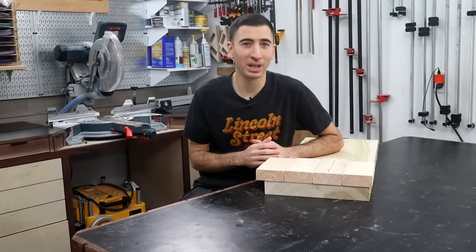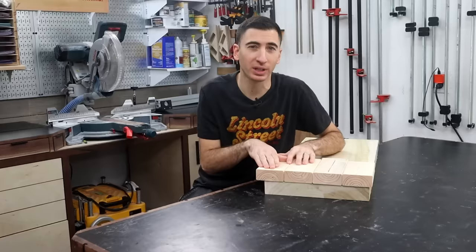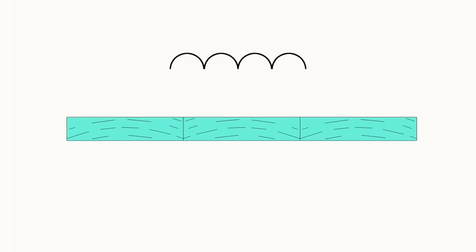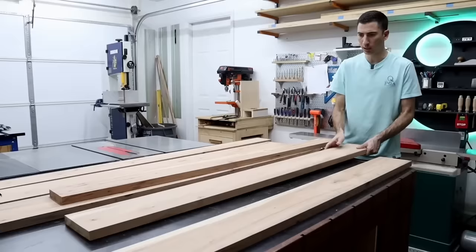This is where the idea of alternating happy and sad faces comes into play. If board one wants to cup up towards the ceiling and board two wants to cup towards the floor, they effectively cancel themselves out. As the experts often like to remind you, if you ignore this tip, your panel will — not might — will cup. And yet, I've come across plenty of antique furniture without alternating rings that is nice and flat, and conversely, alternated tops that are cupped.